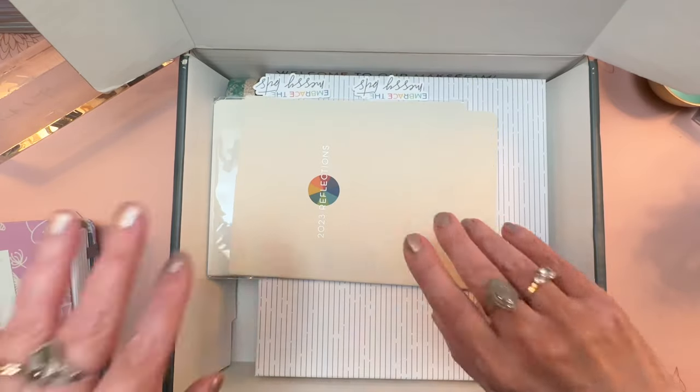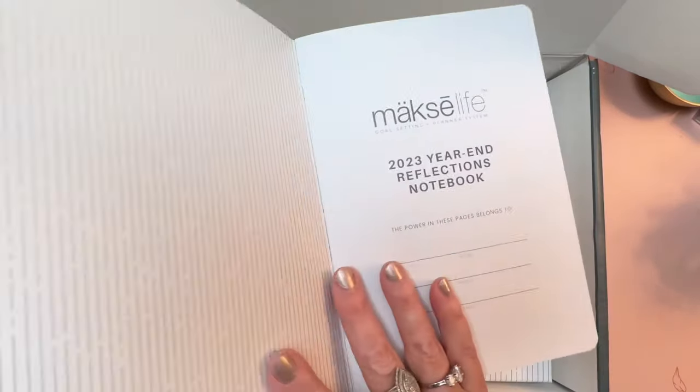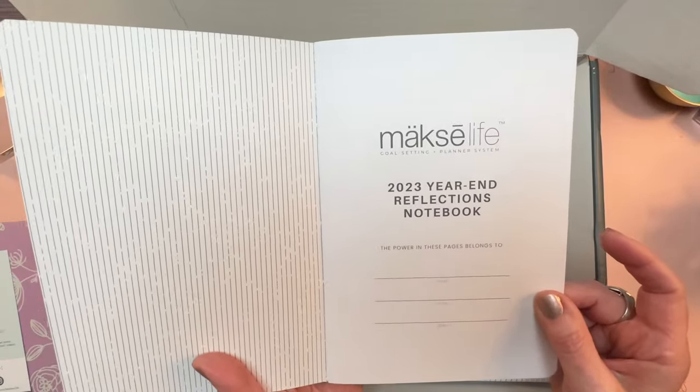If you spend $100 on your order you will get a free 2023 Reflections Journal. They started this last year and it was very popular — the 2023 Year End Reflections Notebook.